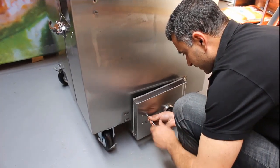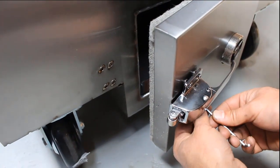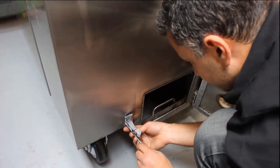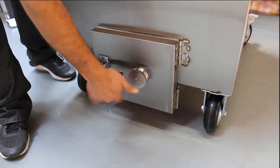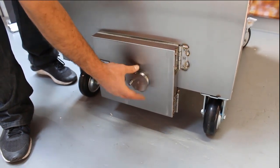The same process is completed for the side of the unit closest to the firebox. Next, screw in the air dampener by attaching it to the side door on the firebox.